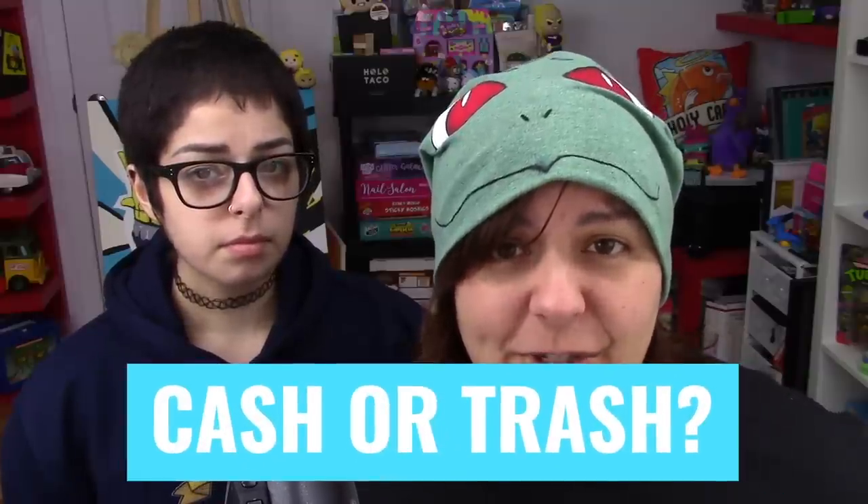And so for today's Cash or Trash, the episode where we review multiple craft kits to make sure that I waste my money and you don't. Joining me today is my sister Sika, who looks sweet but is an absolute demon.